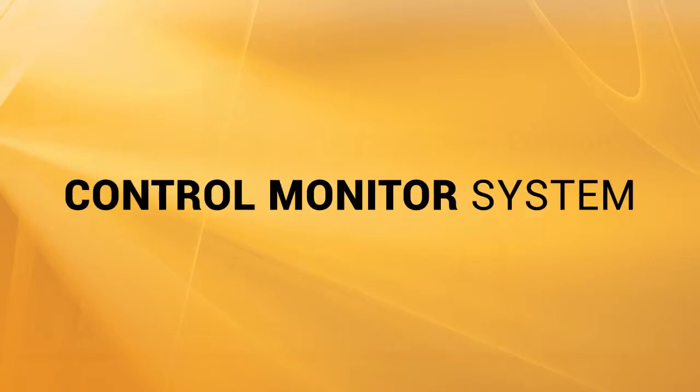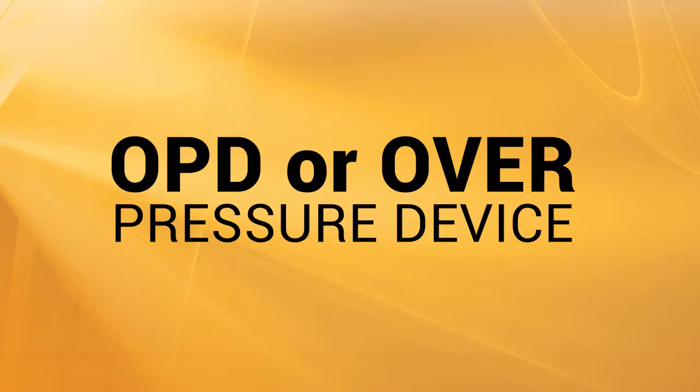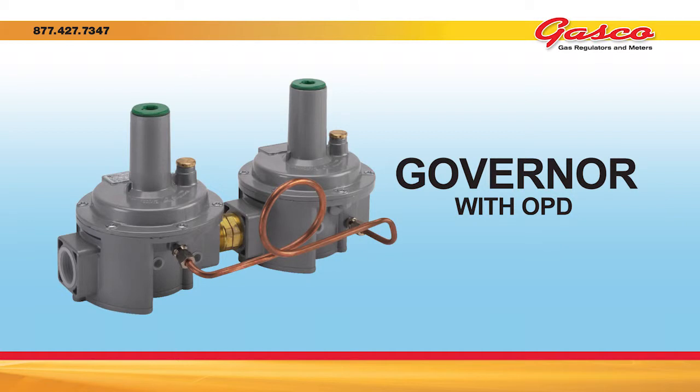The control monitor system is a method of providing overpressure protection by installing two regulators in series, both sensing pressure after the outlet of the downstream regulator. In the event of an operating regulator failure, the monitor regulator begins to operate at a slightly higher set pressure. OPDs are overpressure protection devices that operate very similarly to the control monitor safety system. OPDs are manufactured as part of the control regulator assembly. In a case where the operating regulator fails, the OPD will take over and keep gas flowing to the downstream equipment at an elevated pressure. The OPD pressure should always be set at a pressure that is less than what the maximum inlet pressure is for the downstream equipment.